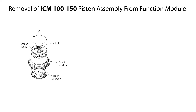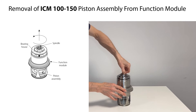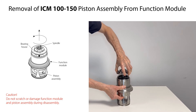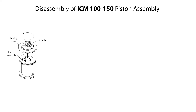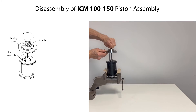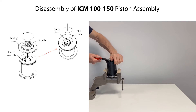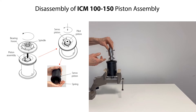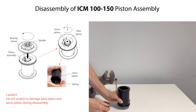To remove the piston assembly from the function module, rotate the spindle counterclockwise a few times to lift the bearing house, then carefully pull the bearing house upwards to remove the piston assembly. To disassemble the piston assembly, rotate the spindle and bearing house counterclockwise to remove it. Then carefully push downwards on the pilot piston while rotating it counterclockwise with a suitable tool to remove it from the servo piston. Remove the spring from the servo piston and replace the pilot piston if needed. Be careful not to scratch or damage the pilot piston and servo piston during disassembly.